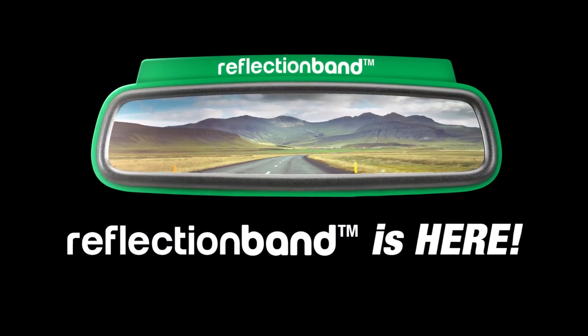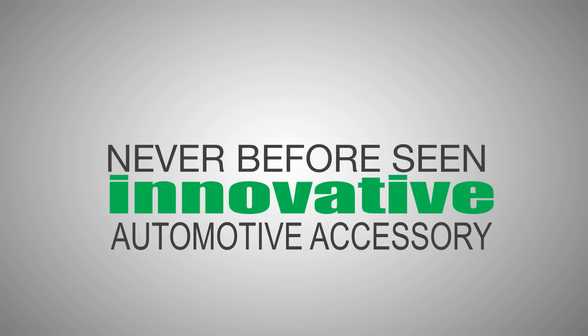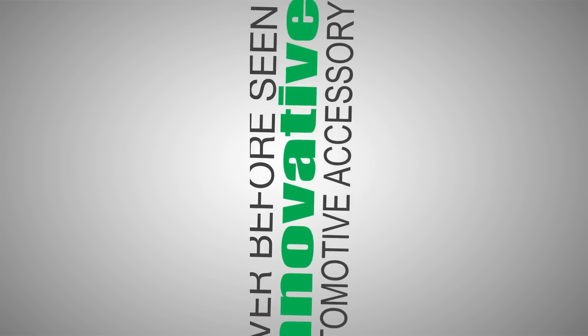Introducing Reflection Band — an innovative, never-before-seen automotive aftermarket accessory product that takes the elements and purpose of silicone rubber wristbands in the market today and extends it beyond the human wrist.